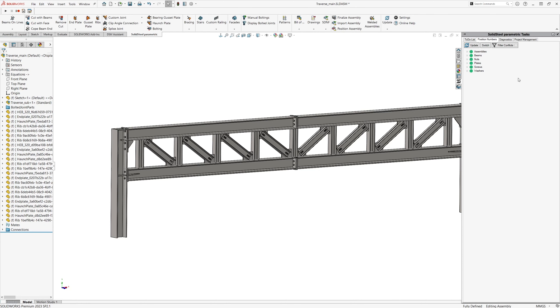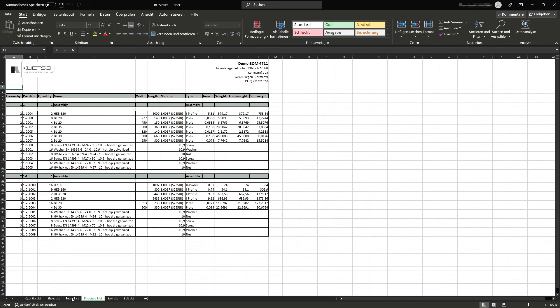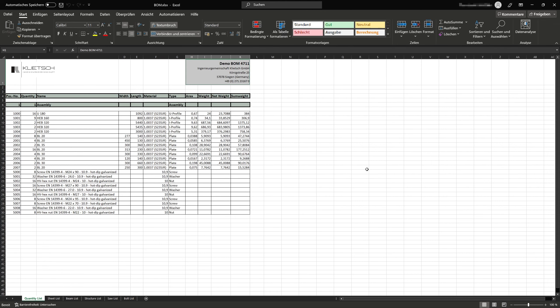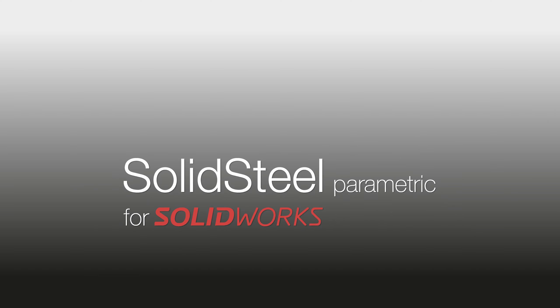Now that we have adjusted the dimensions, we of course want to export a parts list with all the details. To do this, we first perform an update of the position numbers in the task pane. The update also detects geometrically identical parts, so that identical parts also receive identical position numbers. After updating the part numbers, we also update the metadata, which writes all the position number information to each part's custom properties. Now we are ready to export the BOM. We select a suitable template from the list, assign a storage path and file name, and confirm. In addition to the supplied templates, we can of course create our own parts list templates.